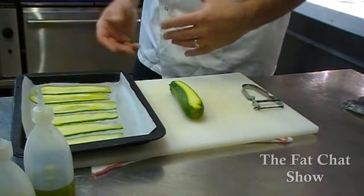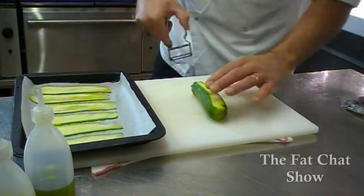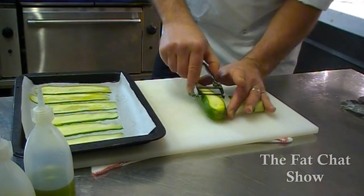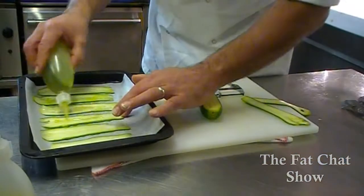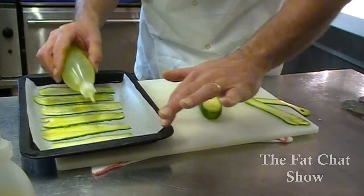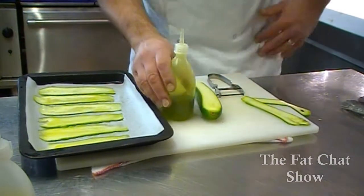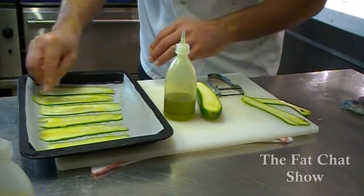My first one is going to be a courgette roll. It's dead easy and dead simple. Just take thin strips of the courgette — as you can see I've already done some here. We take the courgette strips, lay them on some greaseproof paper, just take some olive oil — doesn't need to be anything expensive — just smear that over the courgette slices and just a touch of salt.